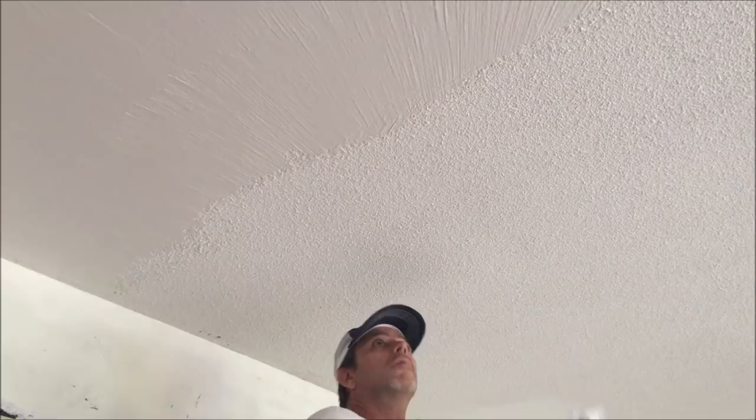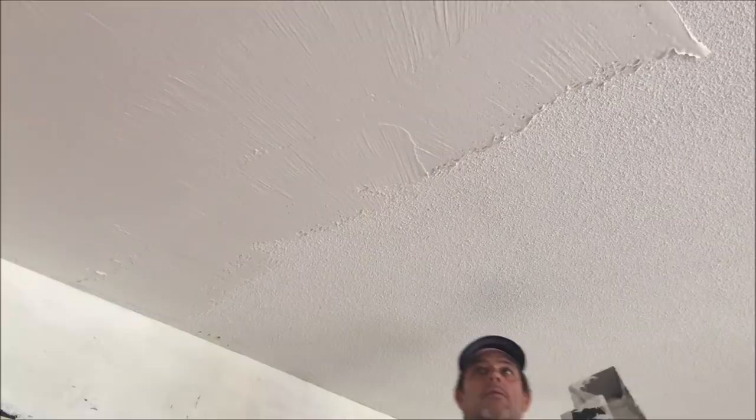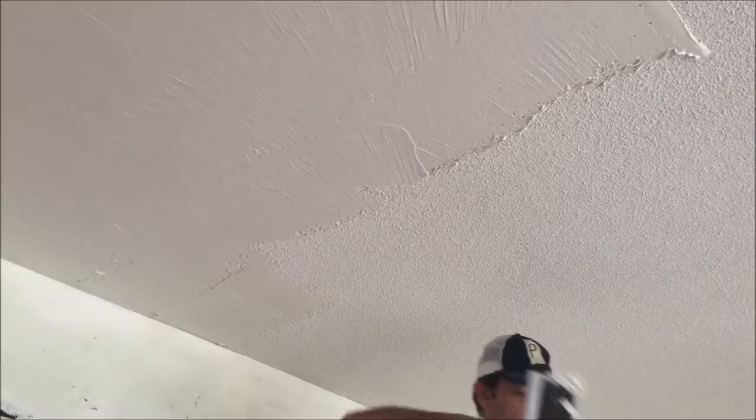I'm using a 14-inch drywall taping knife and a 16-inch mud pan. You can use a 12-inch taping knife and a 14-inch mud pan if that's what you're more comfortable with. I did mix up the all-purpose joint compound with just a little bit of water to get it kind of creamy and get any air pockets out, and I also want to keep it pretty thick to cover a heavy texture like this.